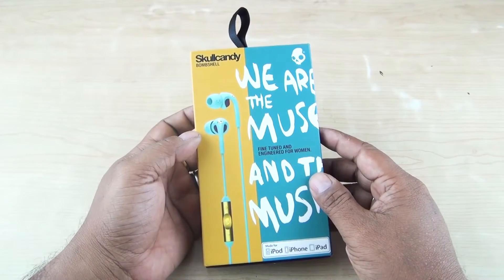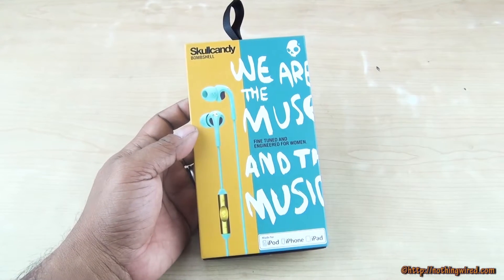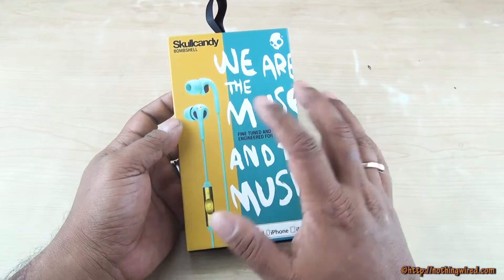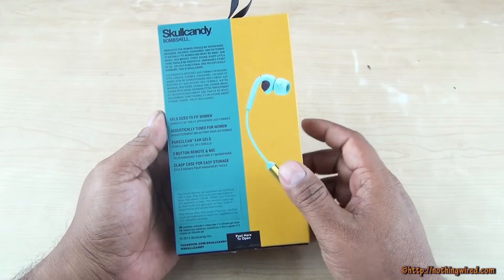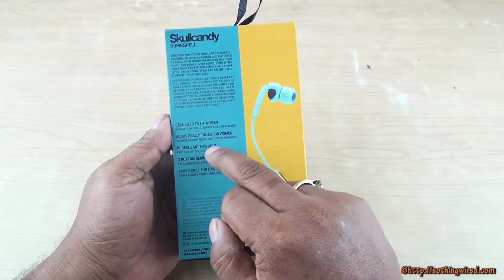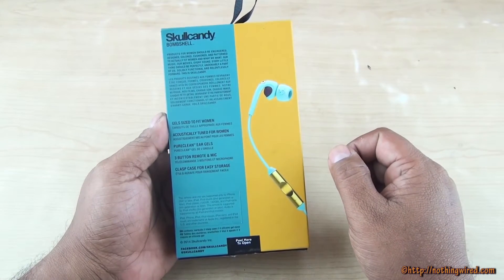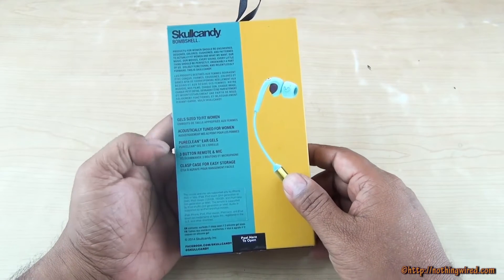We have the new Skullcandy Bombshell pair of earphones specifically designed for women. They are fine-tuned and engineered for women, so the design, the acoustics — everything is optimally designed keeping women in mind. It also has pure clean ear gel, which means these will attract less dirt and grease.